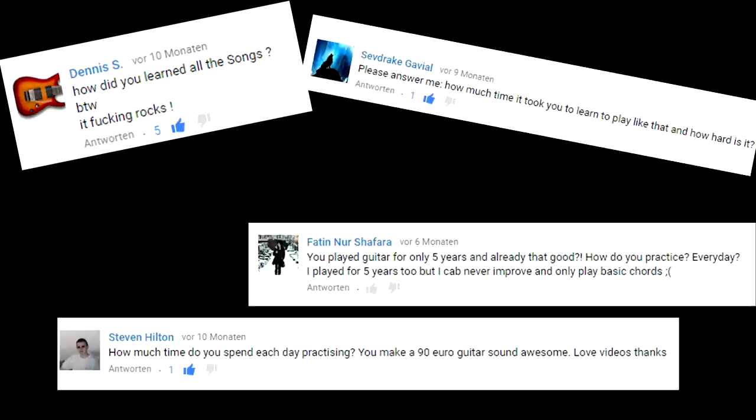Hello everyone! This video is going to be rather different than the others because I will answer a question you guys ask me a lot. In this video I will show you how I practice guitar. I get this question quite often under every one of my covers, and actually it's nothing special how I practice. I guess I do it like everyone else.